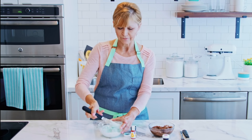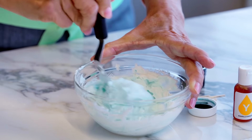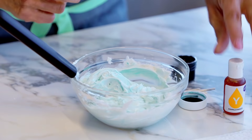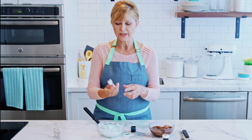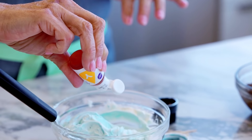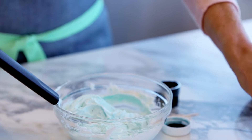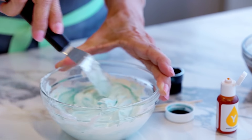You can see I have a really pretty, kind of pastel teal here — not quite totally mixed up, but that's pretty good. I'm going to add a little bit of yellow Color Right just to show you how this works. It's a nice little squeeze bottle and all you have to do is squeeze it and you can add a drop at a time. I'm just going to add one drop to show you what happens when you mix the yellow and the teal together — we can actually create a whole new color.